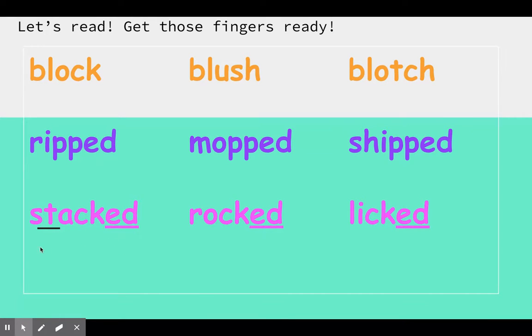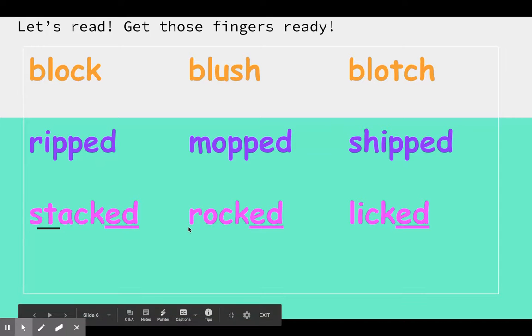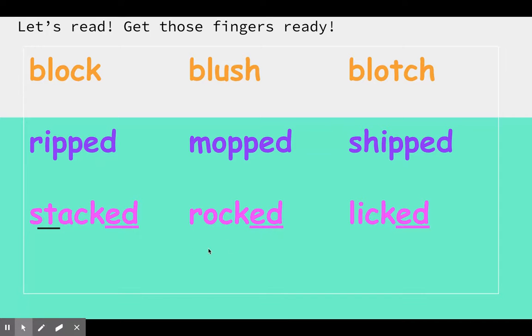Let's do it. St, a, c, t — stacked. R, a, c, t — rocked. And l, i, c, t — licked.